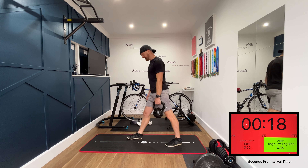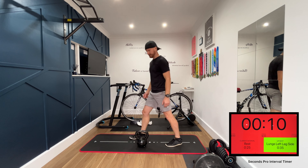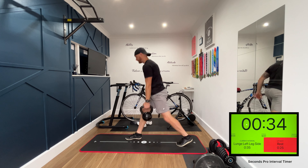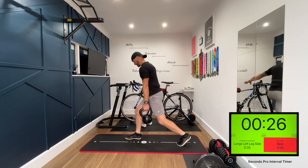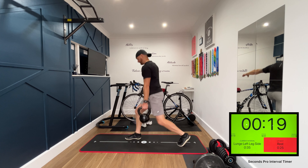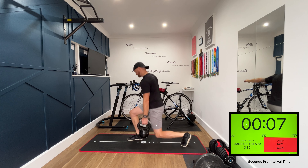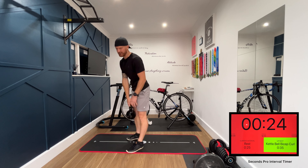We'll have our right leg out in front and left leg behind, doing exactly the same thing for 35 seconds. Get ready, let's go. Final 10 seconds. That's tough, so tough.